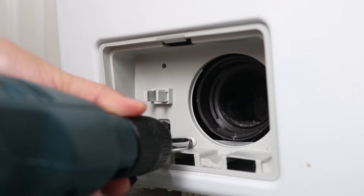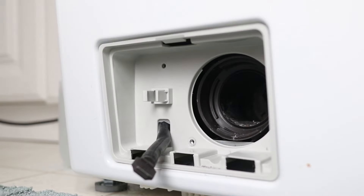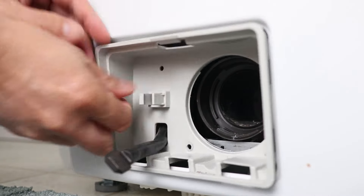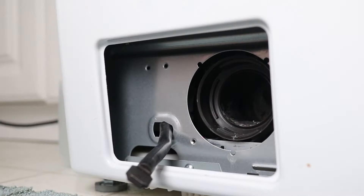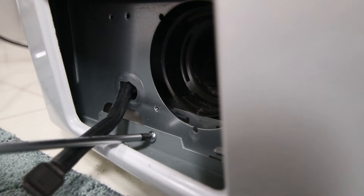Now there's one more screw that needs to come out — this one holds the inner cover on. This will just lift right out. Then take out one last screw down in the sheet metal.